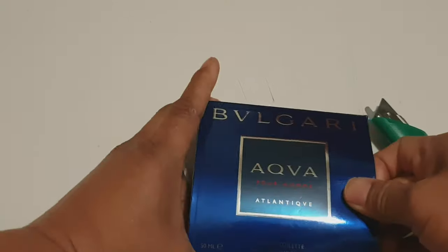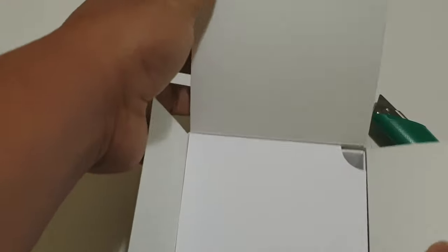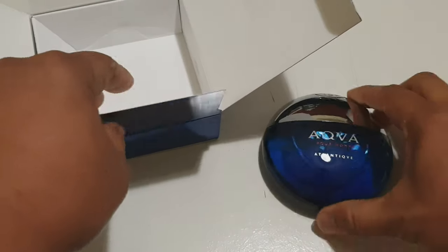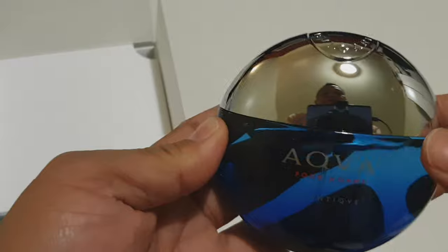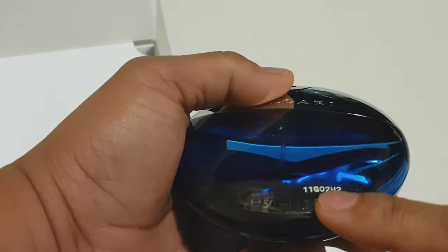Let's open it. The box has their house logo inside. The design of their box is so cool because it is round. You have the Aqua Forum Atlantique, the house emblem, the house name, and your batch code.